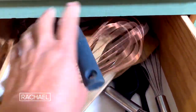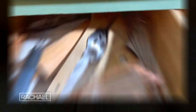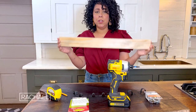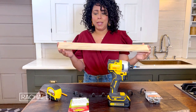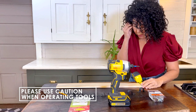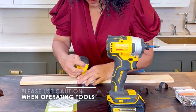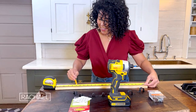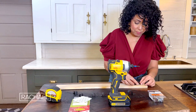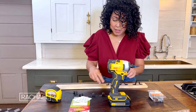If your utensil drawer is a hot mess, you probably could use a utensil rack. This one I made for less than $8. I'm starting with a two foot piece of one half inch by three inch wood. I'm just gonna measure the halfway mark here on my wood, which will be about one and a half inches, then make a line across. Then I'm just gonna measure about three inches on center of all of my pipe straps.